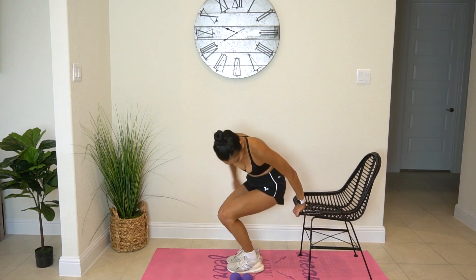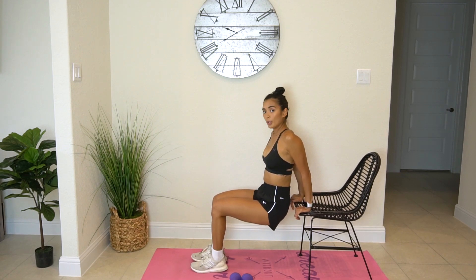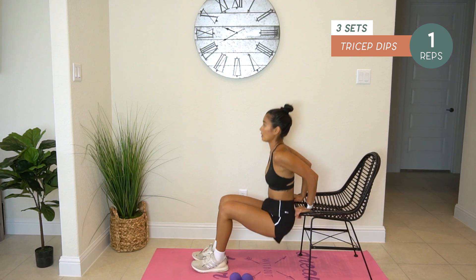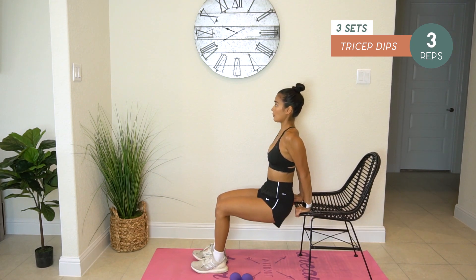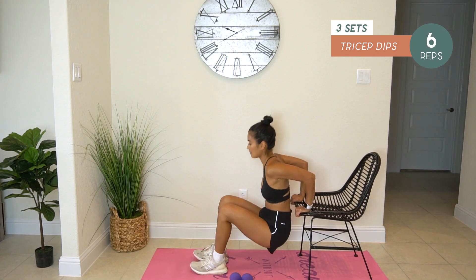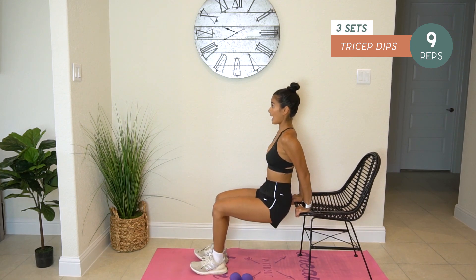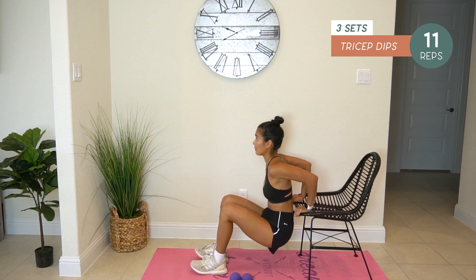Next, we do tricep dips. We'll do twelve reps. One, two, three, four, five, six, seven, eight, nine, ten, eleven, twelve.